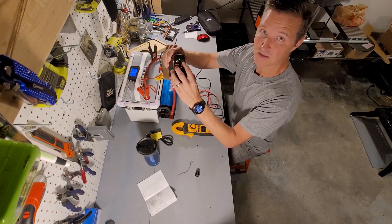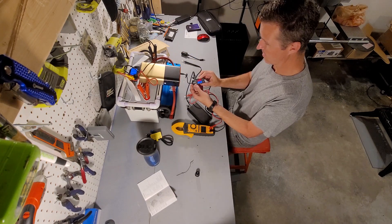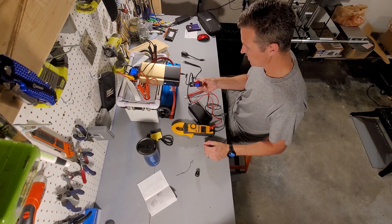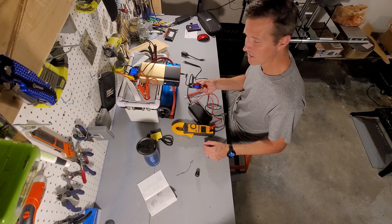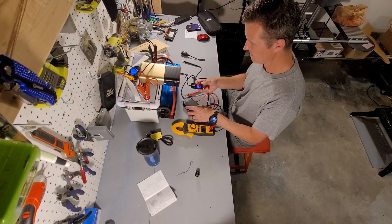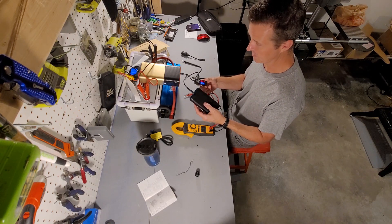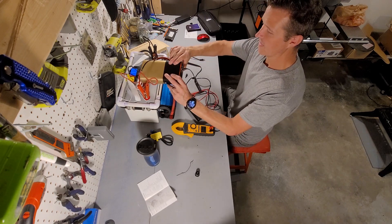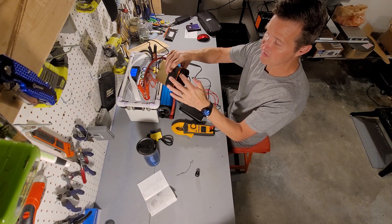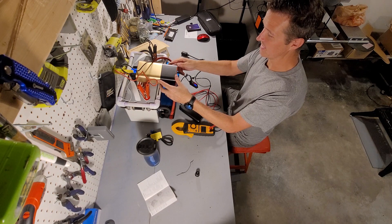Next we're going to test the USB-C port and see what kind of wattage we get out of that. Alright, we're getting 5 volts at 2.6 amps, so that equates to about 12 watts. I believe that is all that this can take, so it's maxing the input on this meter. If you turn the power button off, it still will charge your DC appliances — it just turns off the AC part of the inverter. So that's nice.